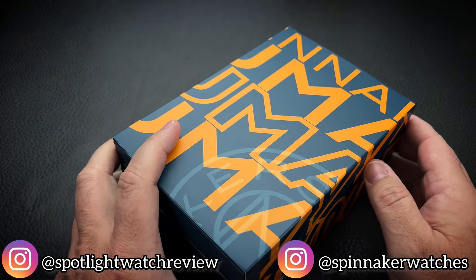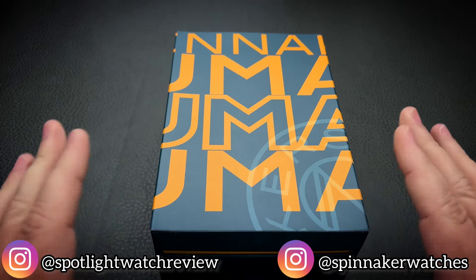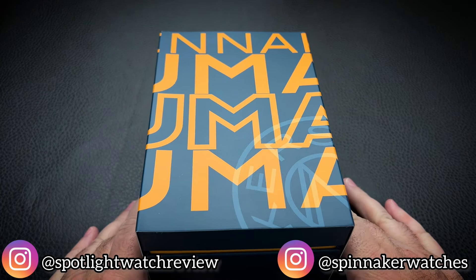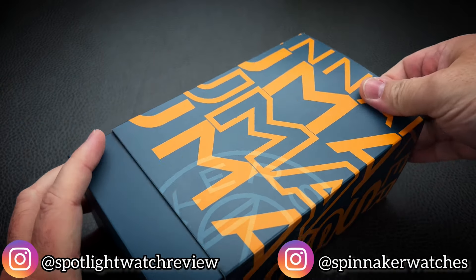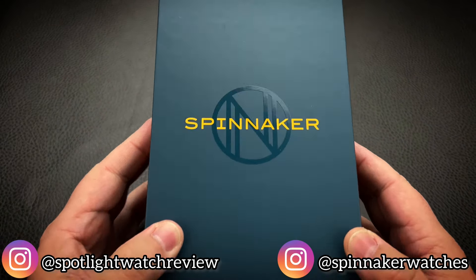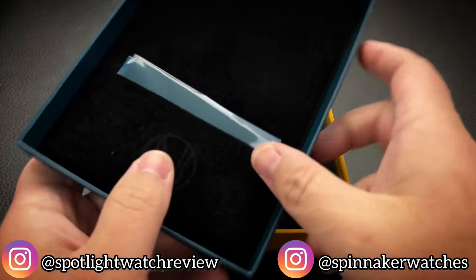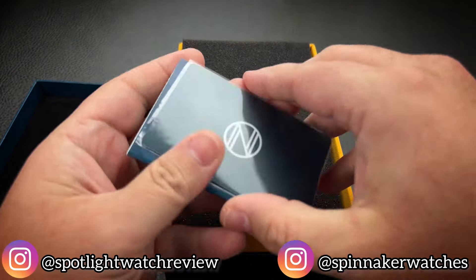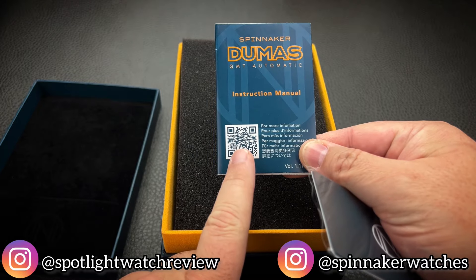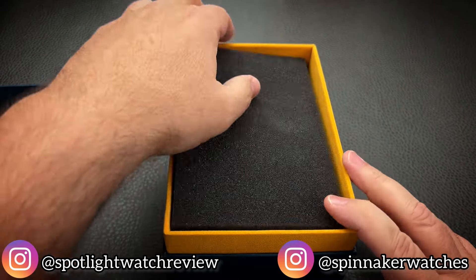Spinnaker have decided to make this much more than just a simple diver — we're going to get into that in a minute. I want to quickly show you what's in the packaging. I have already unboxed this, I have already sized it, I've been wearing it — I am that excited about this watch. So there is your outer sleeve. The inner box is very similar to the one you saw me unbox with the Fleas GMT. Inside the lid is going to be your warranty card and your instruction manual. You can also scan this code, and there's also going to be a code on a decal over the exhibition case back that you can scan as well.